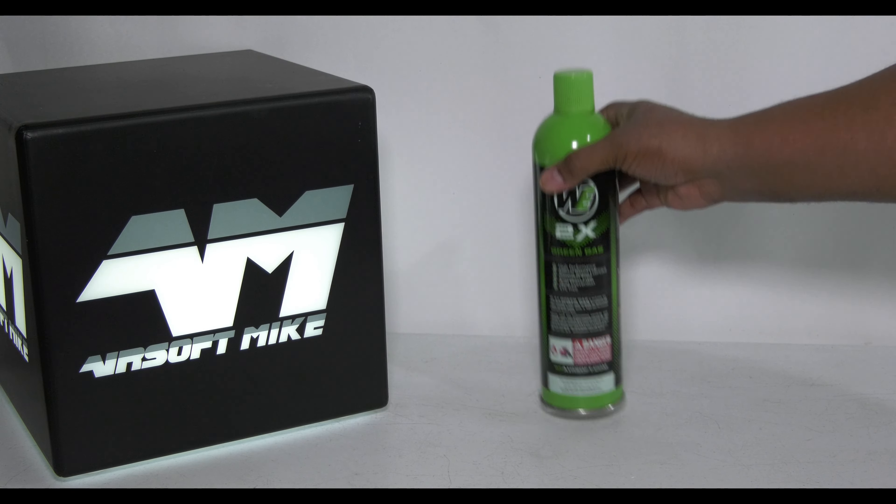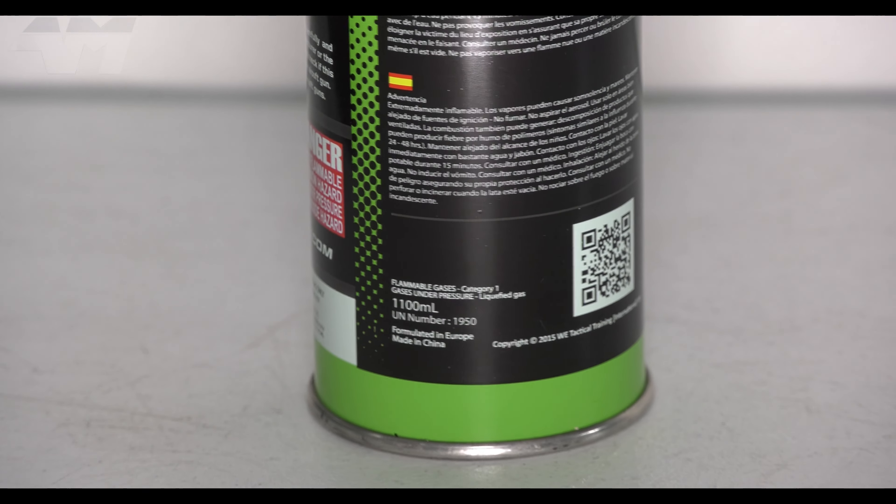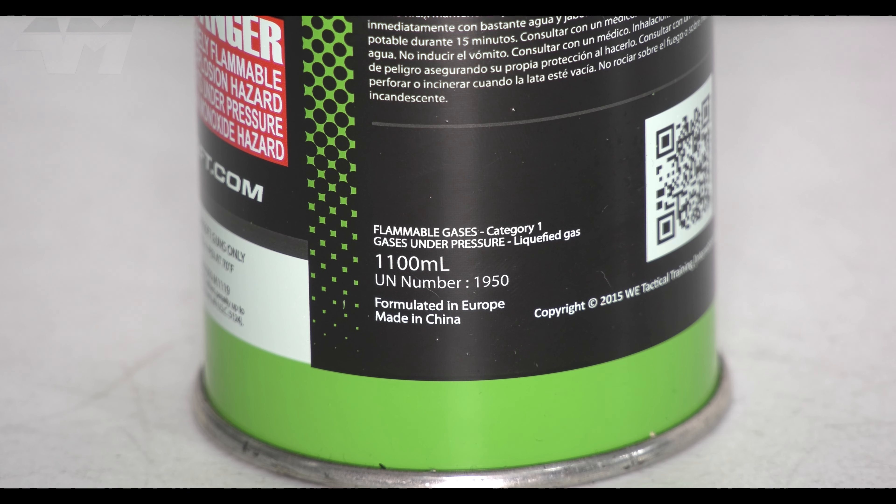Now let me show you something. If I spin it around — look, right at the bottom there. Look what that says: 'Formulated in Europe,' but here's the key one — 'Made in China.' Now have a look at the fake one.